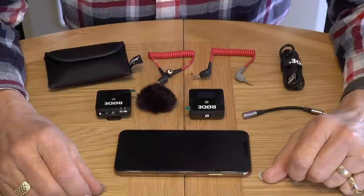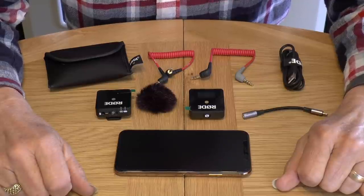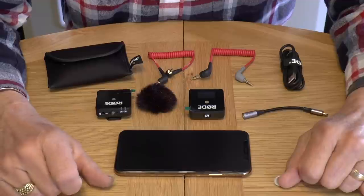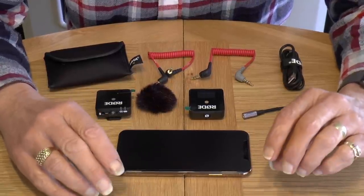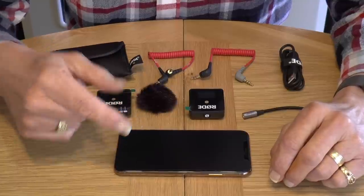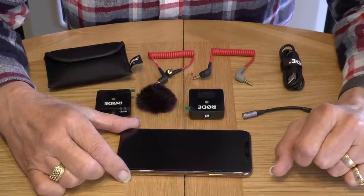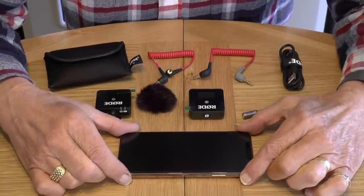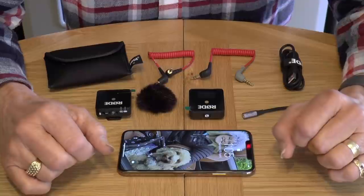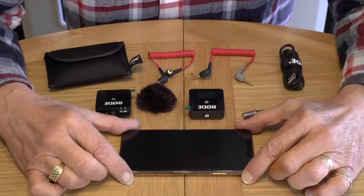Right, so as you can see here I've got a selection of bits and pieces for video recording. Obviously the one bit missing is the actual video recorder, but that of course is recording me. There are two video recorders really — one which I'm recording on now, and my iPhone. I use the iPhone a lot for doing videos; it's a great video camera, it goes up to 4K and the quality on it is just absolutely stunning. I probably use this more than I do the actual camcorder.